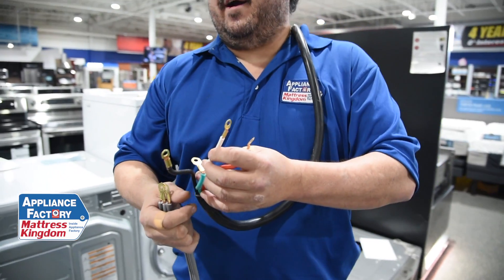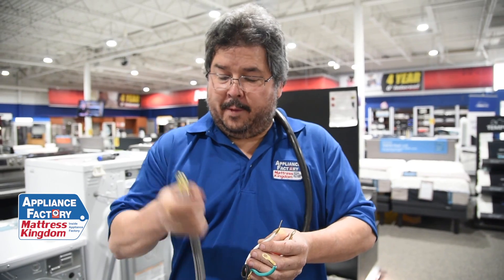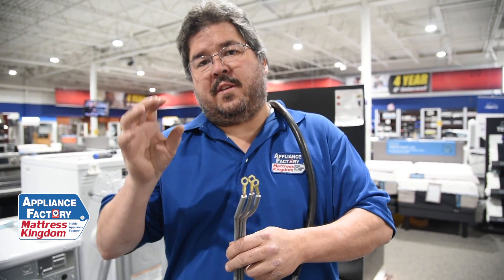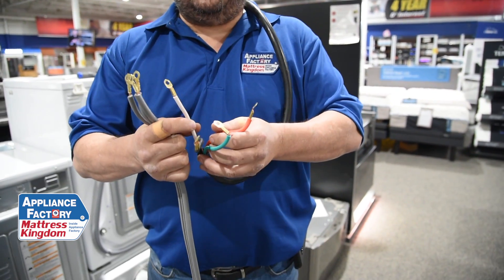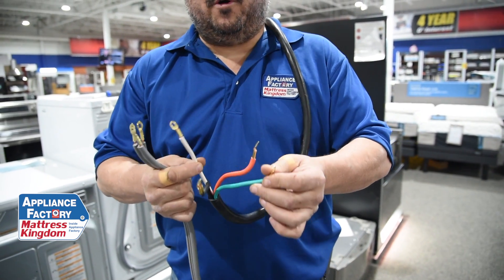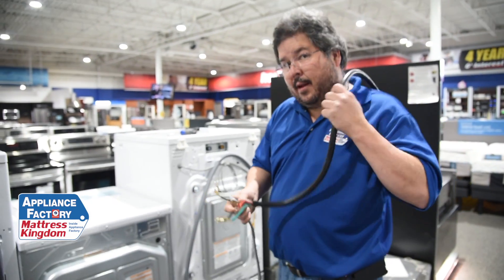Now you ask, why do I need a ground and a neutral? Technically, you do and don't. A lot of older houses did not actually have a neutral — they had basically two legs and a ground. The ground was actually the case of the box, grounded back out at the panel box. Nowadays with modern technology, we have a separate ground and separate neutral run in each box. They both will work depending on what your need is.